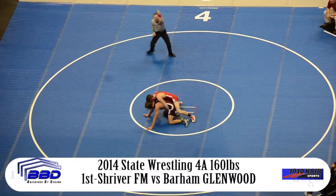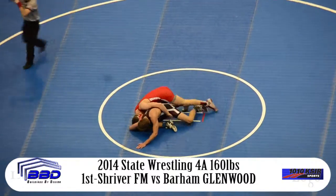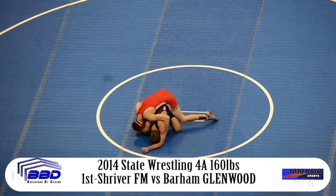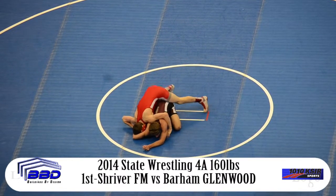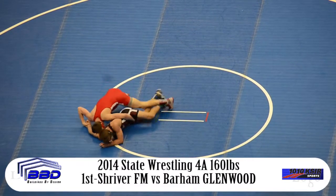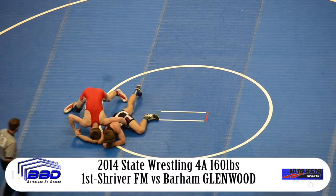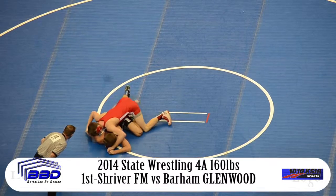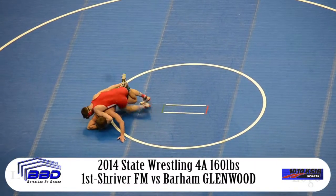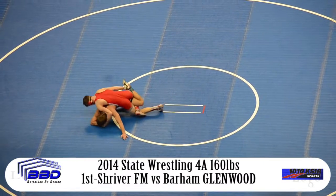And now he'll ride in the third period. Quick switch by Barham, and he gets an easy reversal on Shriver. So now Shriver's down 4-3. Shriver working from the bottom, and Barham trying to bull drive that right arm — got a hold of the right arm, forehead and armpit trying to drive it over. But Shriver was not going to give it to him.